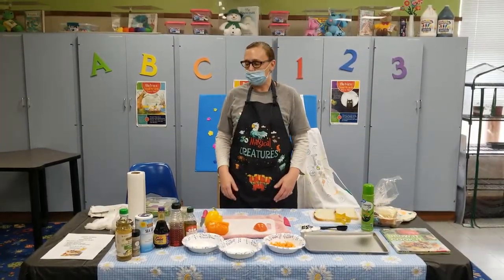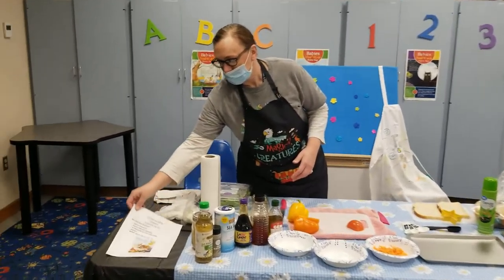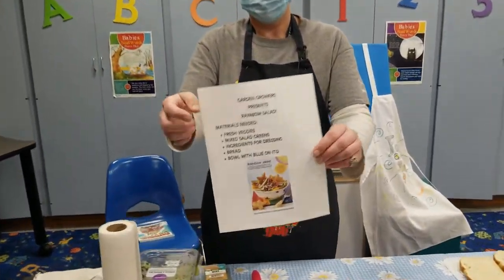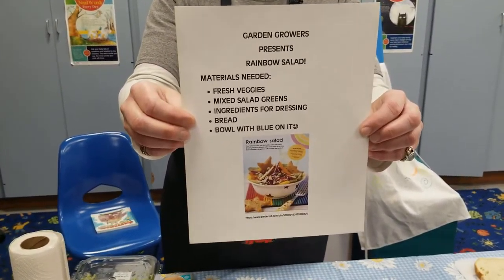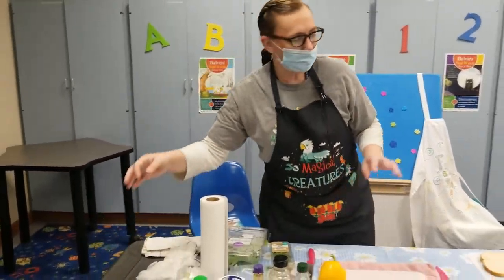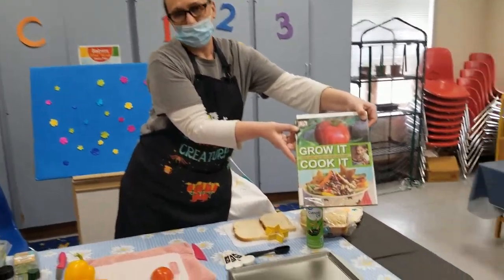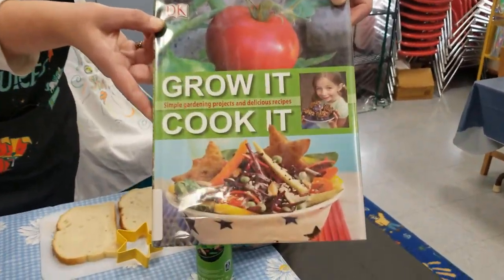Hi guys, Miss Nikki here and this is basically our last one for Garden Growers where I found this recipe called Rainbow Salad out of one of our books here, one of our cookbooks on the children's floor. I didn't exactly follow the recipe, but this is the book if you ever want to get it and if you want to try to follow the full recipe.